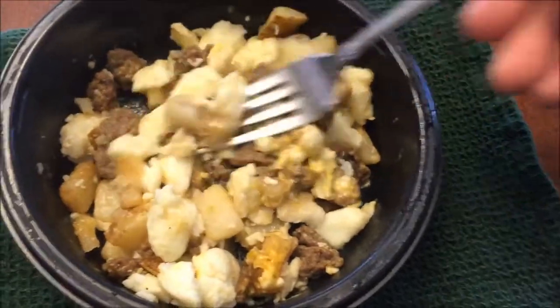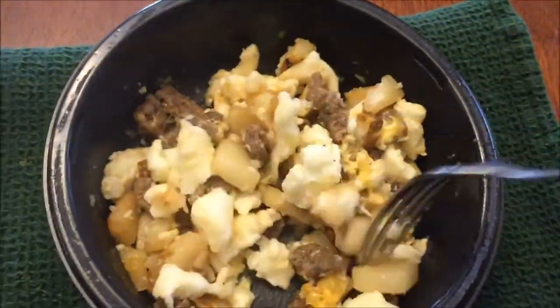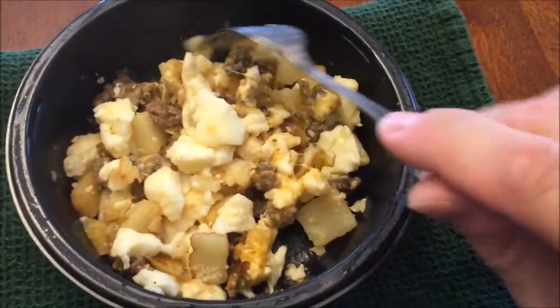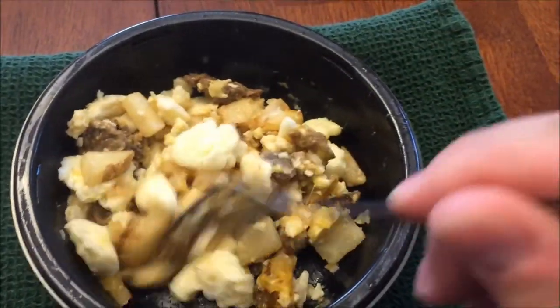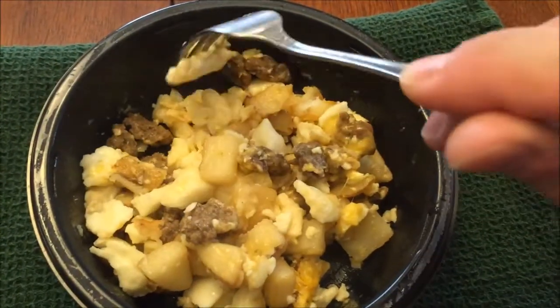There's plenty of sausage and stuff in there. I try these meals as-is — some people might say put ketchup and salt on there, but I usually try meals without adding anything to them. I don't like to add a bunch of stuff, especially with these since the sodium is already high.